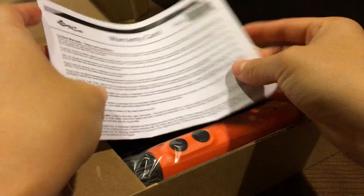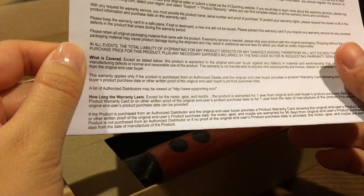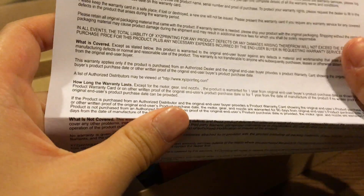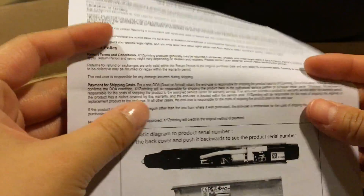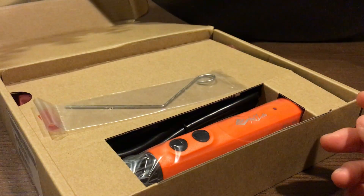There is a warranty card, and I think I should register the product within 30 days. That's awesome, especially with these tech gadgets — they don't come cheap. These 3D pens are usually in the hundreds-dollar range, so it's good to see that they have a warranty for this.